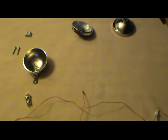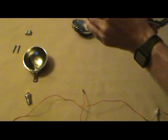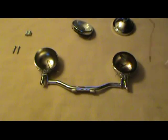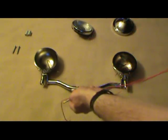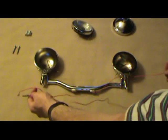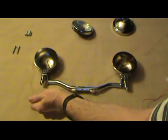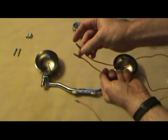We'll stop here and I'll assemble the other side the same way. Now we come to the wiring part. We have one wire with a fuse on it, and one wire with two connectors on it.